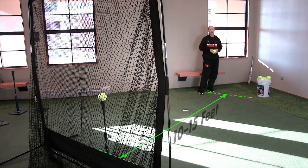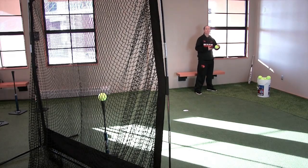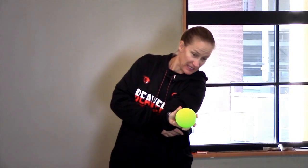This next drill is the skip the rock drill. I'm going to stand probably 10-15 yards away from the tee and place a ball on the jugs tee. Then I'll grab a bucket of balls and put a ball in my top hand. I'm going to make sure that I lead with my elbow, and at contact I'm going to release the ball. My object is to knock that ball off the jugs tee.